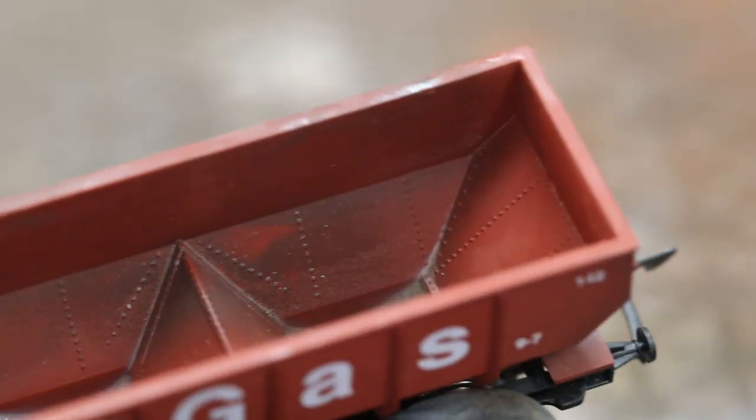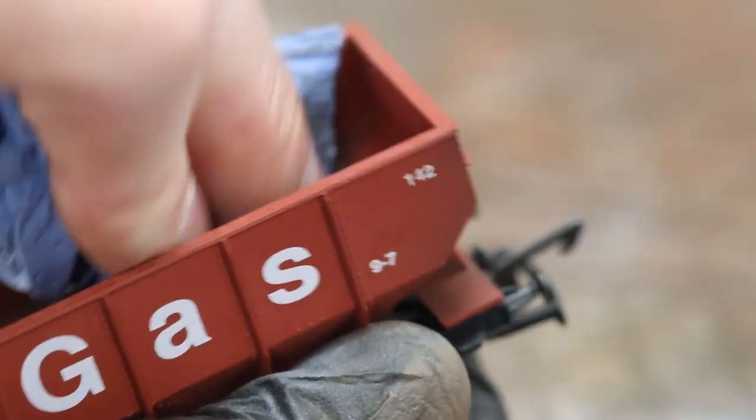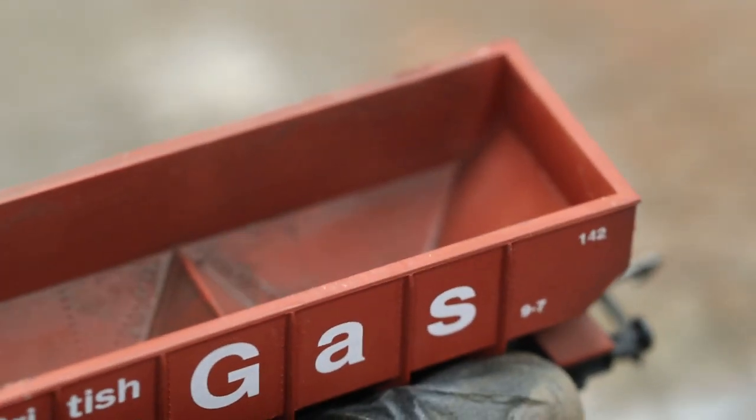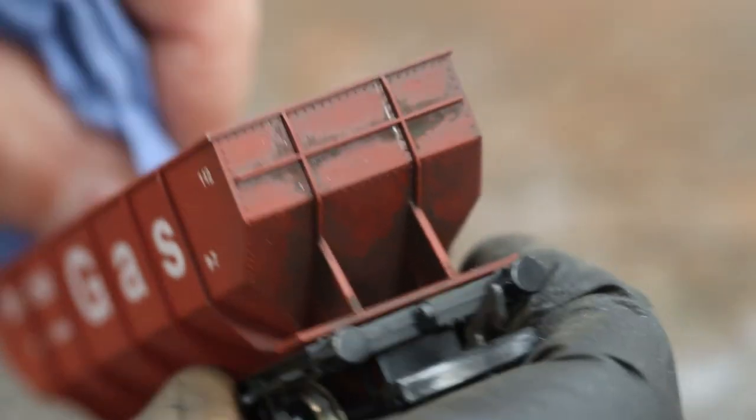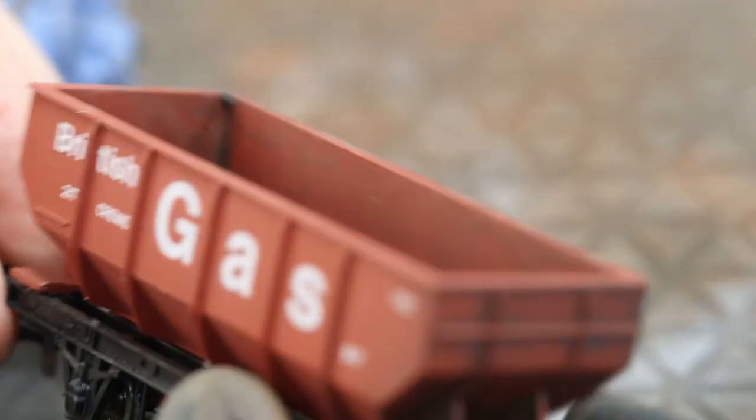The force of air as the wagon goes down the track would move the dirt around and force it into those crevices and panel lines. We're going to add a bit inside as well — this one's not going to have a load on it when we put it up on the website. We'll do the same sort of treatment on the inside, and you could go a little bit heavier on the inside with different colors.